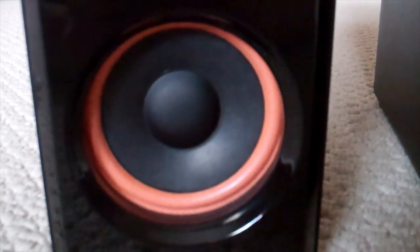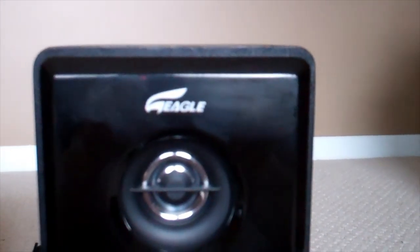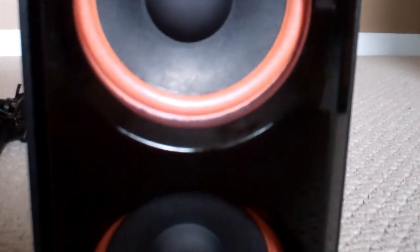I was going to test these speakers out for you guys but the sound quality didn't turn out too well because of my crappy mic, so I guess you guys will just have to trust me when I say these speakers sound really good for their price.